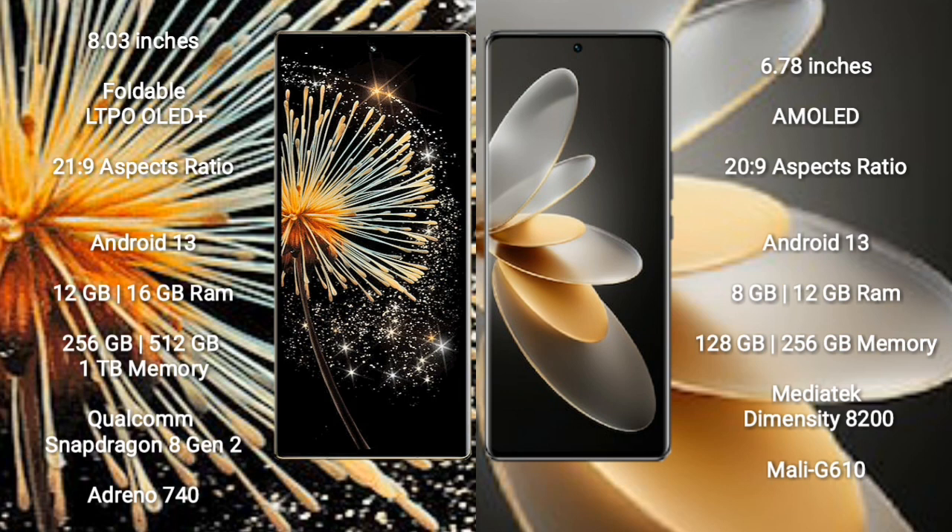Xiaomi Mix Fold 3 comes with 12GB or 16GB RAM and 256GB, 512GB, or 1TB internal storage, with a Qualcomm Snapdragon 8 Gen 2 processor and Adreno 740 GPU. Viva V27 Pro comes with 8GB or 12GB RAM and 128GB or 256GB internal storage, with a MediaTek Dimensity 8200 processor and Mali-G610 GPU.